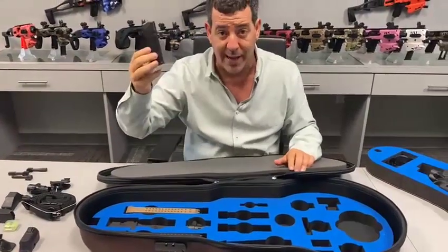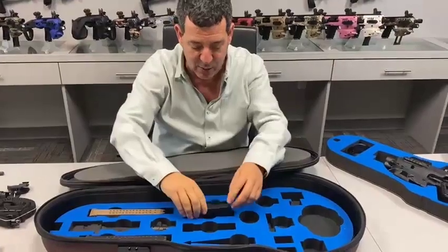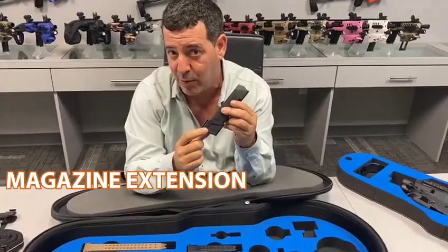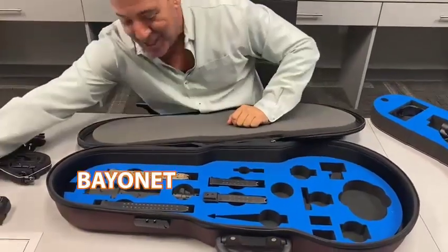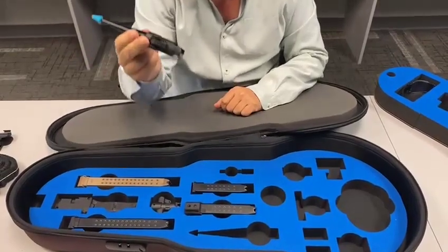We have places for regular magazines — standard 17- and 19-round magazines — or any Sig Sauer, Smith & Wesson magazine you have. There's also a slot for our magazine extension, available on our website, which adds three rounds to your magazine. It's very compact, as you can see.